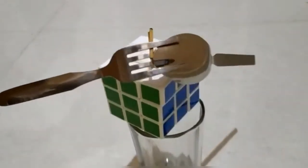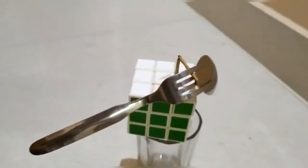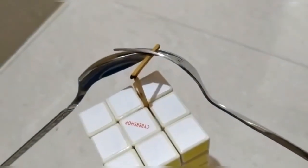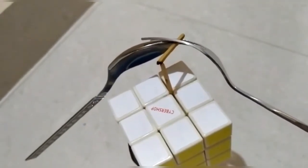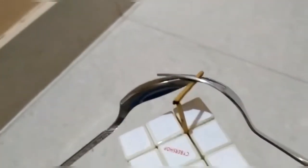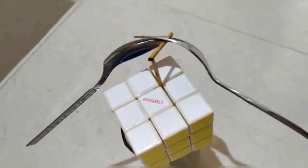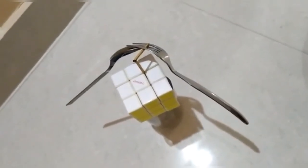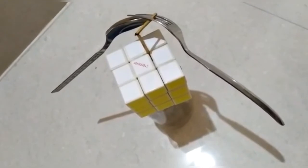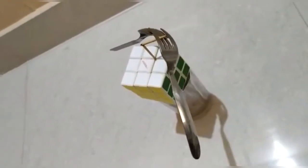I'll give you a close look at it on the matchstick. See, it is not letting them fall — the fork and the spoon are still in the air. It is not letting them fall. This is really amazing, isn't it? This happens because of the center of gravity.